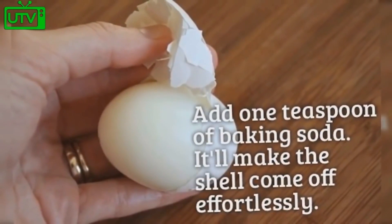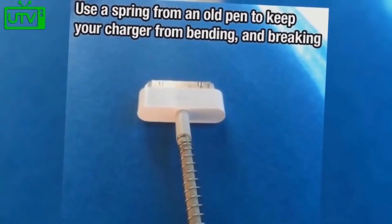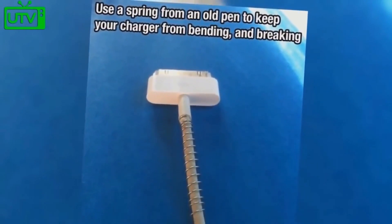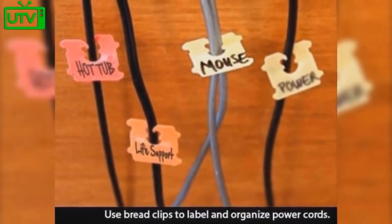Add one teaspoon of baking soda to help the shell come off of a hard-boiled egg effortlessly. Use a spring from an old pen to keep your charger from bending or breaking. Use bread clips to label and organize different power cords.